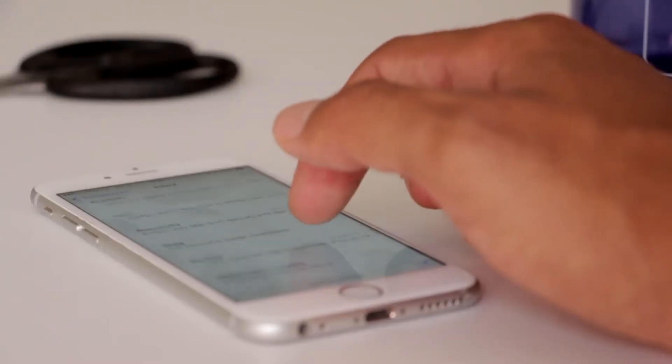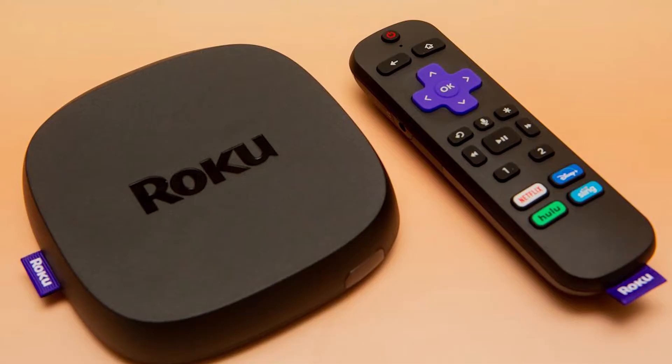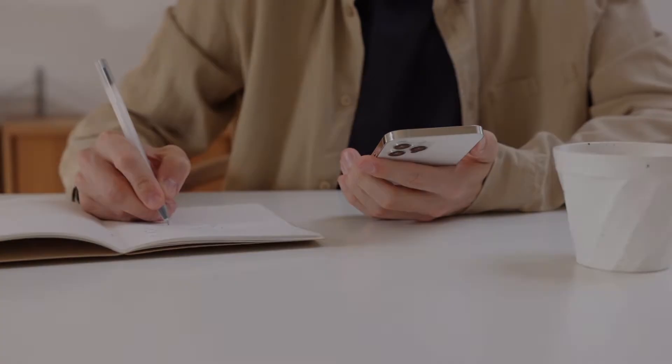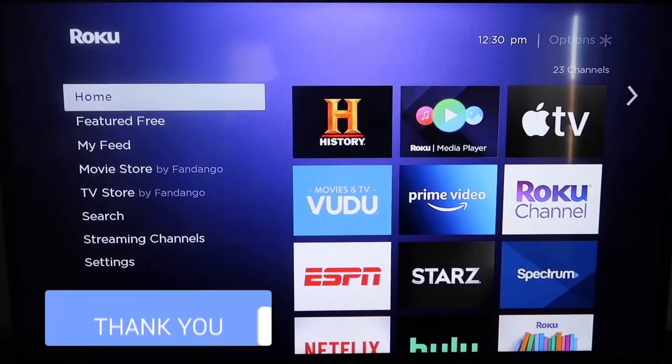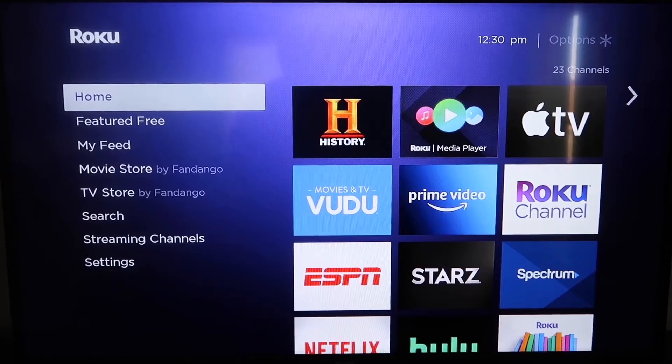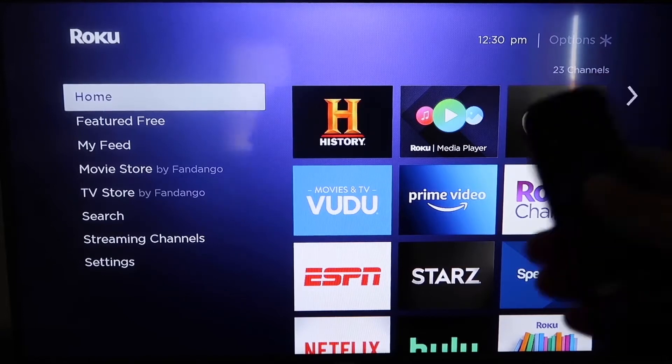The first way to use AirPlay for your iPhone is using a Roku stick. This will work on all your major Roku devices, including the Roku Streaming Stick Plus. Roku recently updated their platform so that Apple AirPlay is now built into their devices, making it really easy to mirror without using any kind of third-party apps.